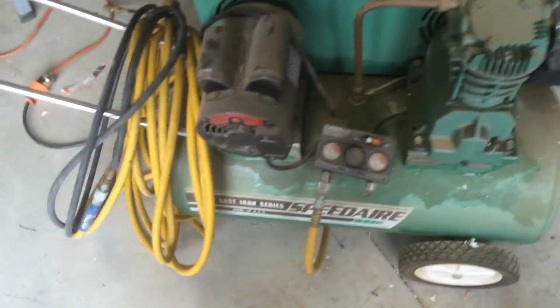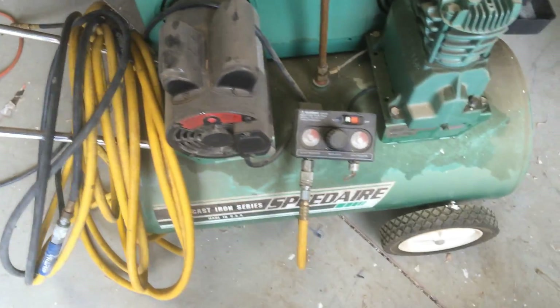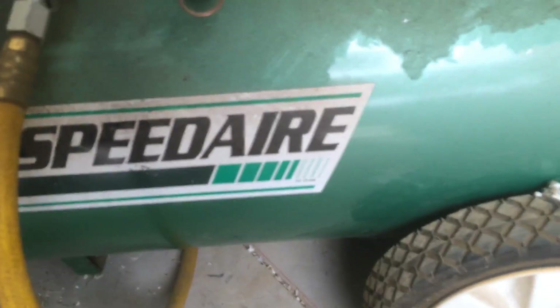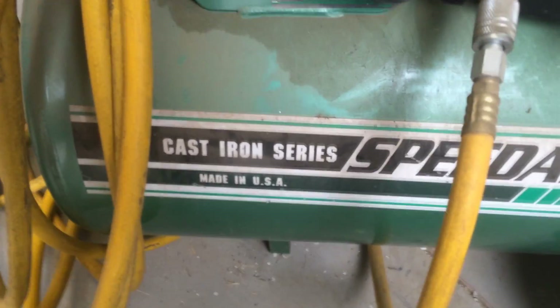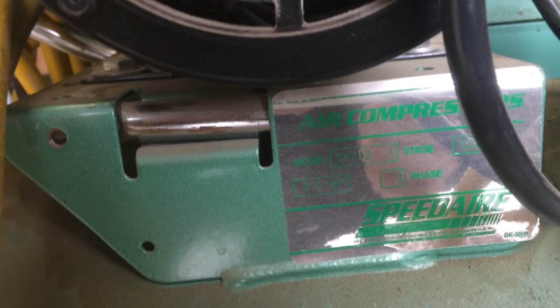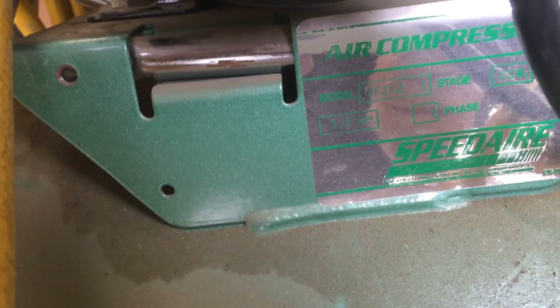This is a quick video on the compressor that I use. I've never made a video on it, so here it goes. It's an old compressor made by this brand, which I've never even heard of before — Speed Air. Made in USA, so that's pretty cool. The model is 5F212, 3.5 horse, one phase.